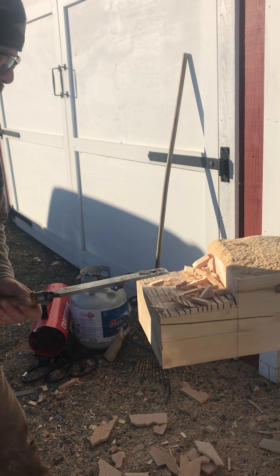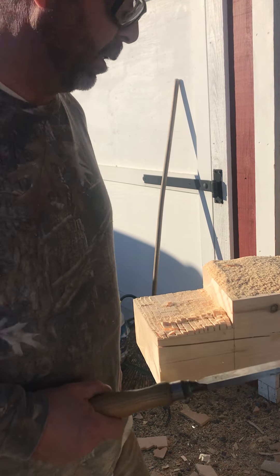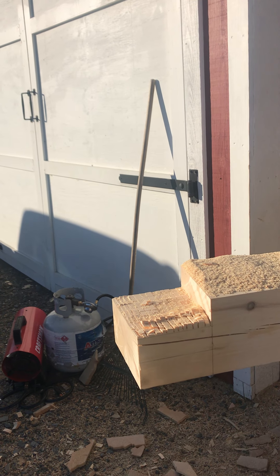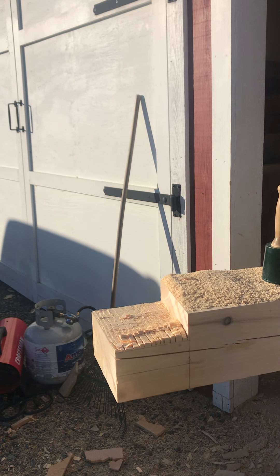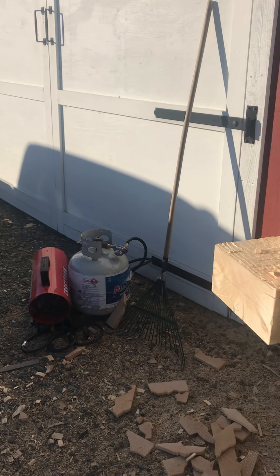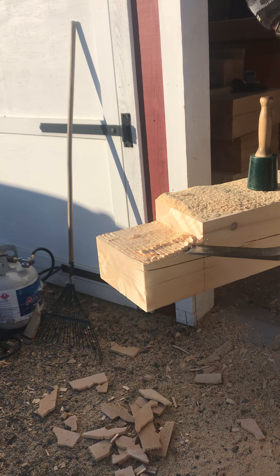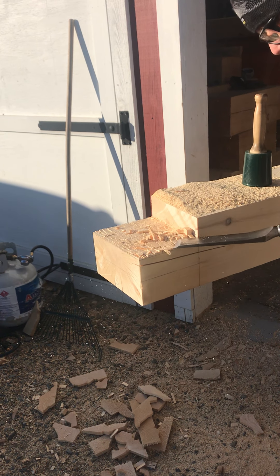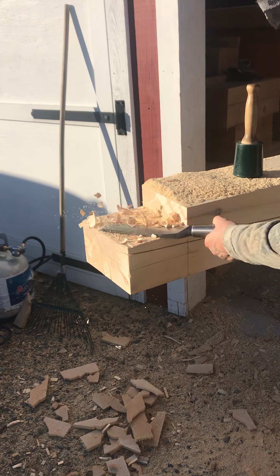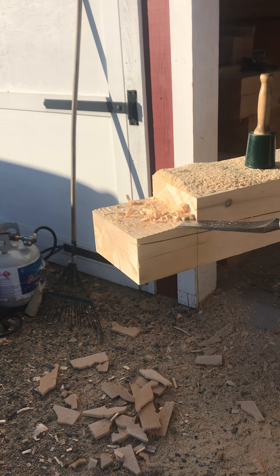Wayne clarifies his tools: this is his framing chisel — an inch and a half — not the slick. He normally uses a two-inch slick for that, but he uses the mallet with the framing chisel. You never want to use a mallet with your slick. Depending on which way the grain runs, sometimes you go this way or that way because you don't want to tear it out — you have to go with the grain. His slick is two inches; they make them wider but the two-inch works fine for what they're building.